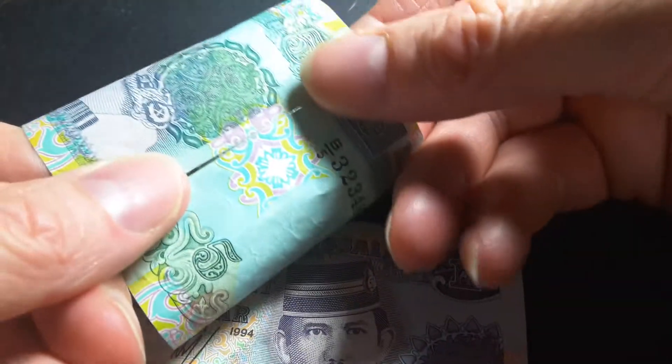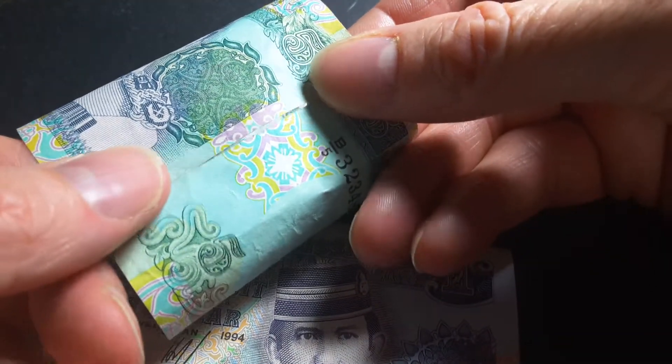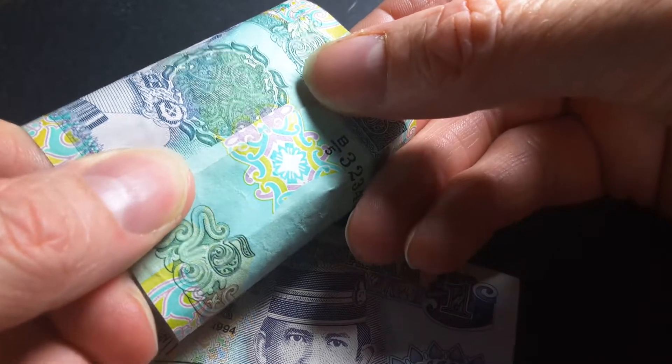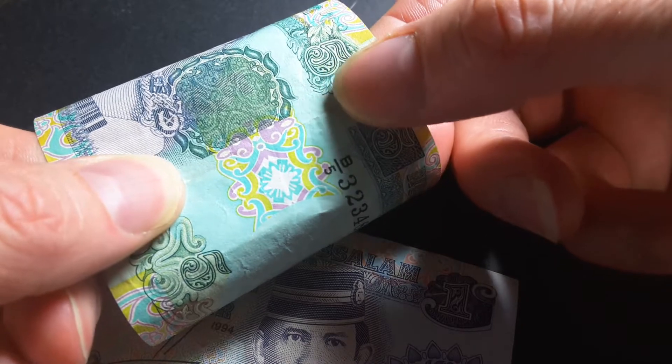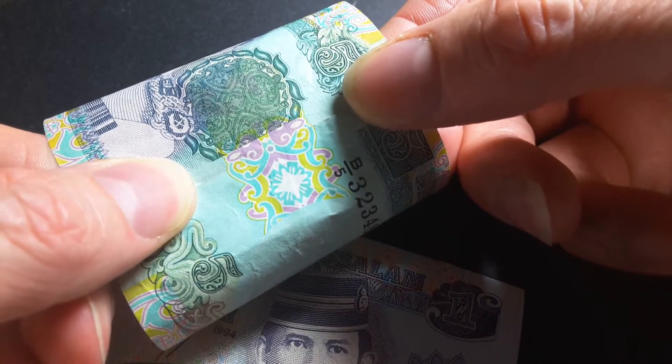So if we join these up — most countries allow you to do this. The United States banknotes can't actually do it, but most other countries' current banknotes can. You can do the same for the one ringgit as well.